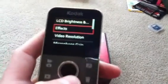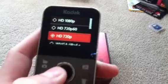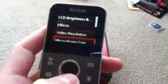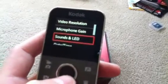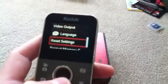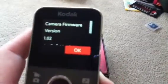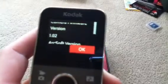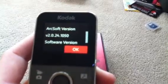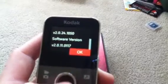In the settings menu you've got LCD brightness, your effects, video resolution. There's HD 720p, which is what it's set on — I'm going to set it to 1080p for this video. Microphone gain, sounds and LED, date and time, share settings. About — camera firmware version 1.02, Arcsoft version 2.0.24.1050, software version 2.0.11.011.7.